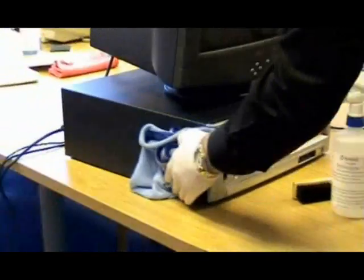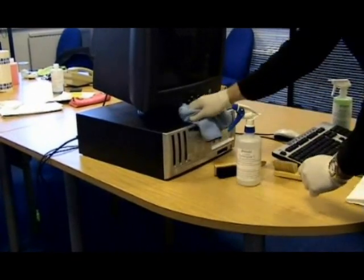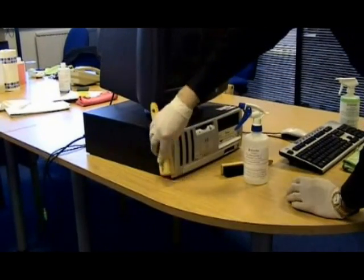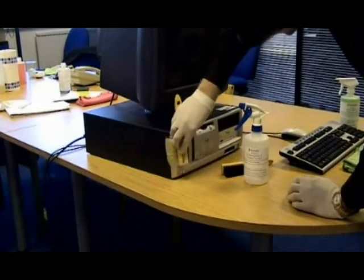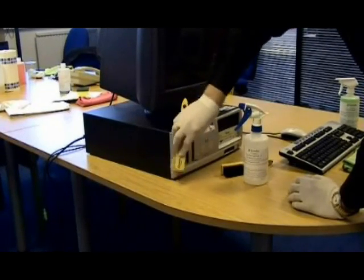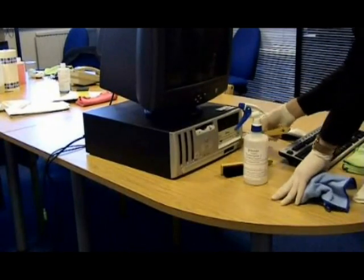Where necessary, dry and buff to a spotless finish using the dry computer brush three and the white cloth. If there are any stubborn stains or ink marks, repeat the process using TechnoGene three.